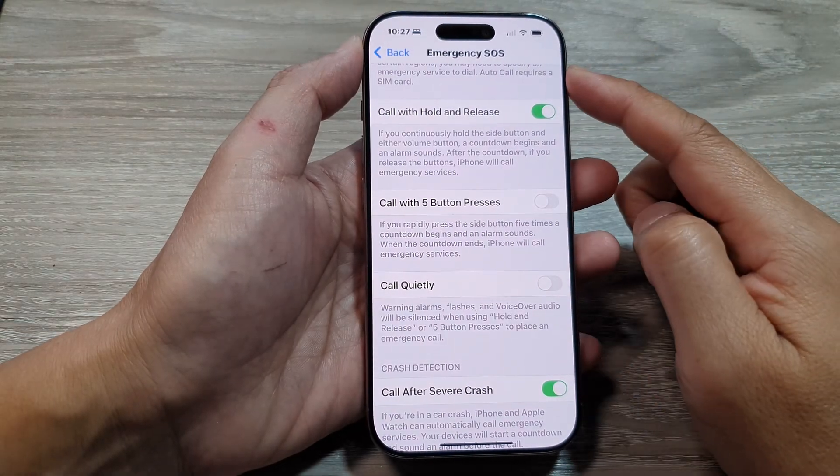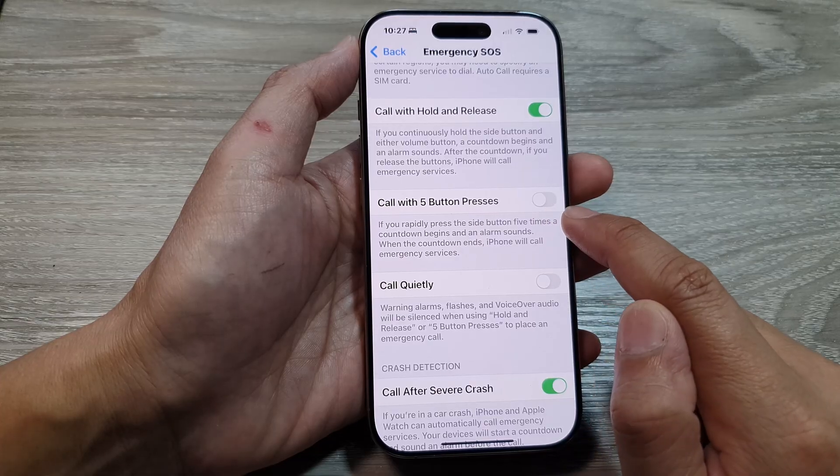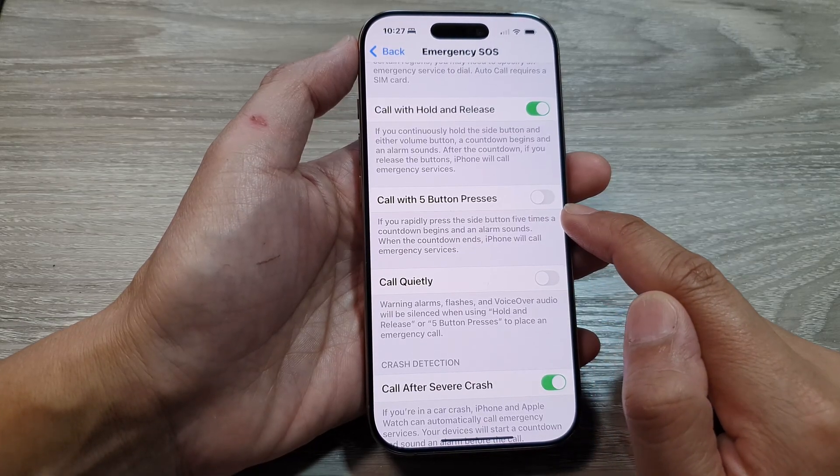How to turn on or turn off emergency SOS call with five button presses on the iPhone 16 series.